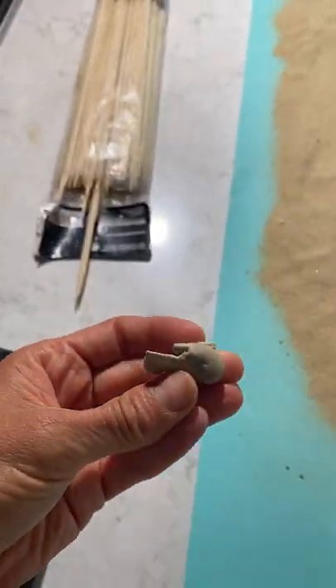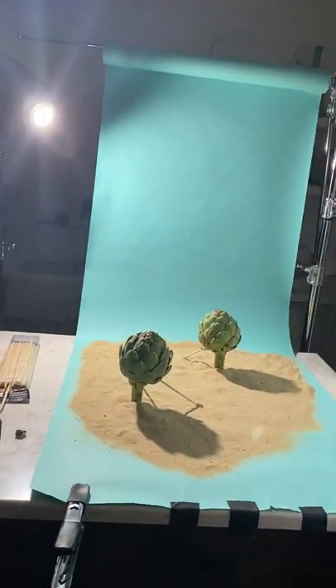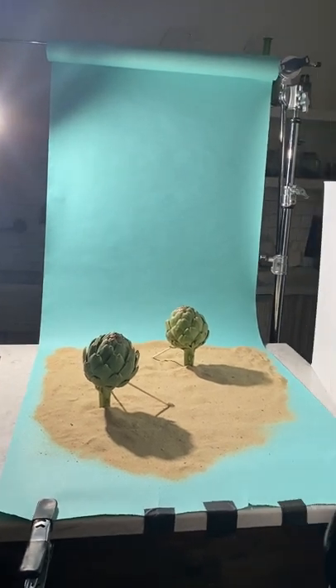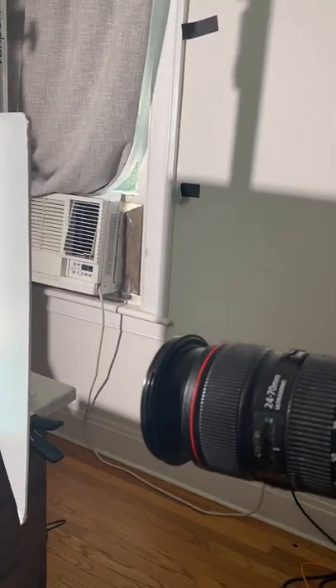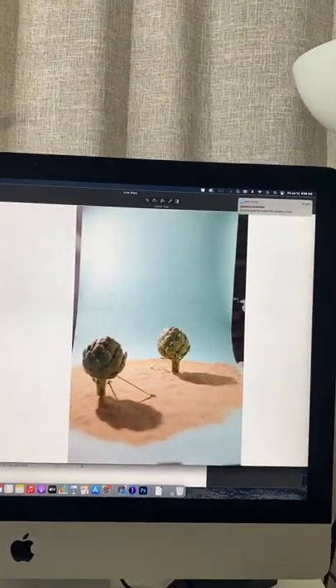They're held in with museum putty underneath. If I back up, you'll see I have my light over there — we're just using steady constant light — and my camera over here. And there you'll see what we've got going on on screen.